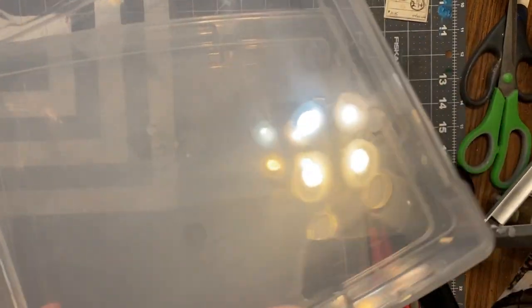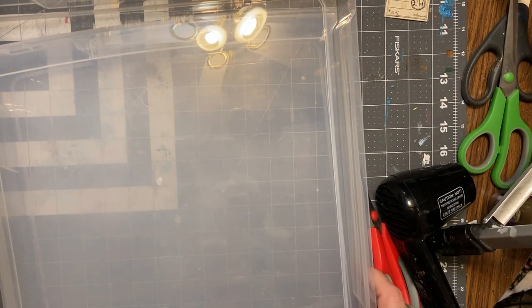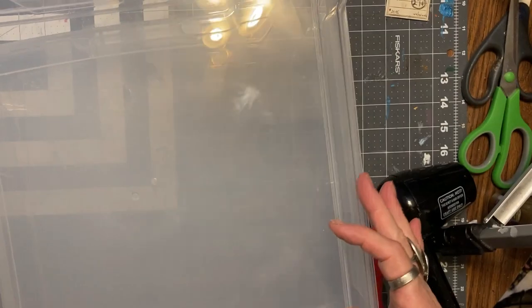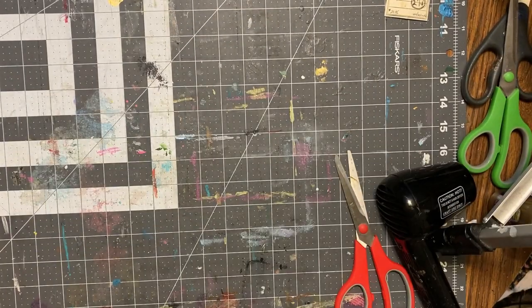They say they're for keeping 12 by 12 scrapbook papers, but one of the things I use them for is to keep my projects together.